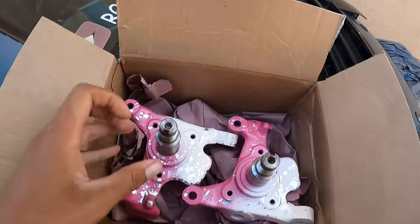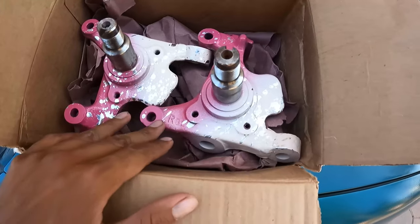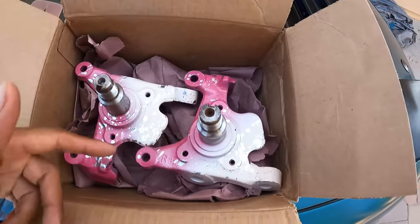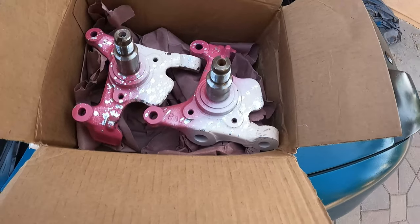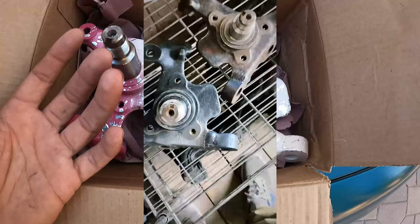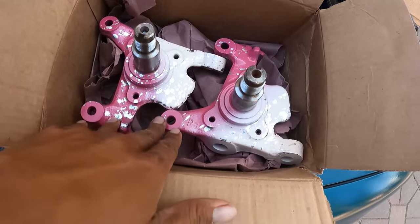Oh, tell me they don't look good man — they look awesome, they did an amazing job. They still smell like paint. For my review on these I'm gonna give him a 10, this guy deserves a 10. He puts in work, he sends you a picture of the work being done.